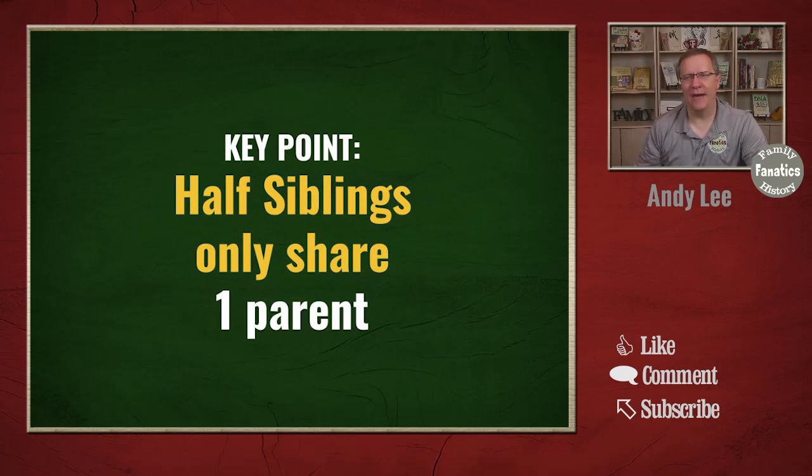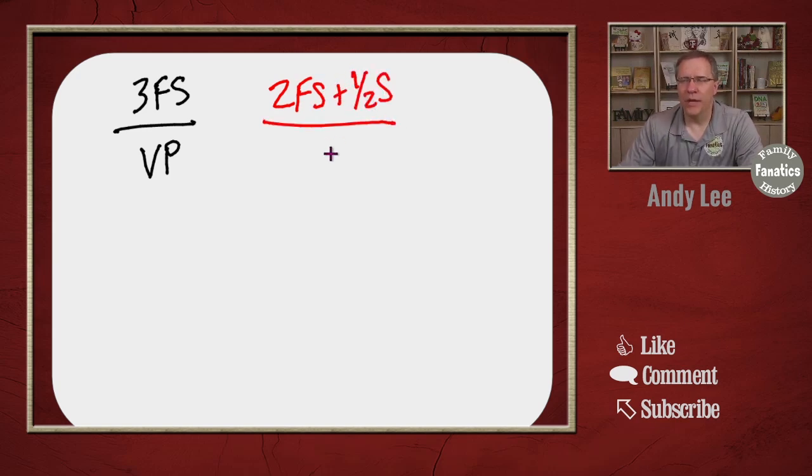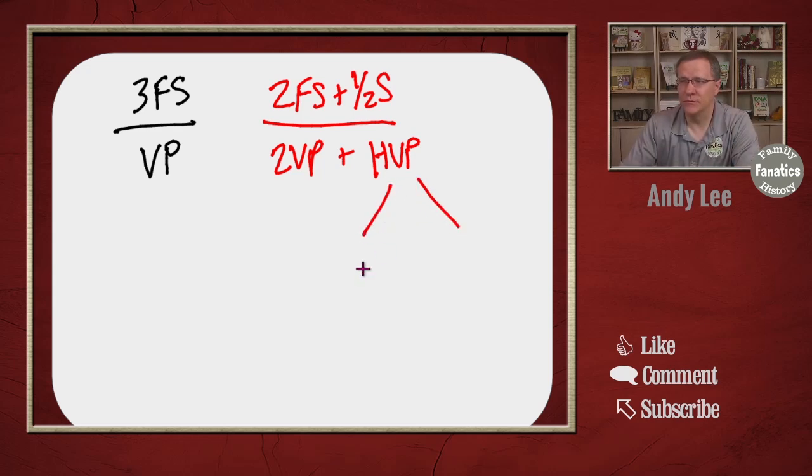There are different ways we could have half siblings. First off, if we have three full siblings — a 3FS — we're just going to use our regular visual phasing. If on the other hand we have two full siblings plus a half sibling, we're going to use two techniques: a two-person visual phasing and a half-person visual phasing. That half-person visual phasing can be a half-two visual phasing or a half regular visual phasing.